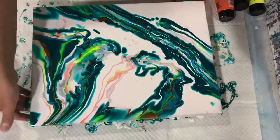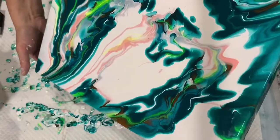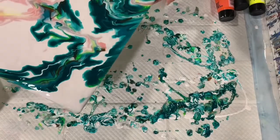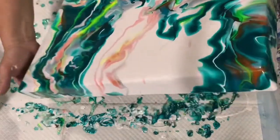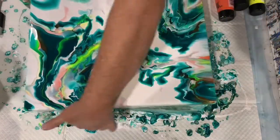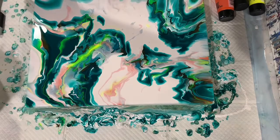Again, this is a gallery wrapped canvas, so it has an inch and a half width on the sides. The paint is moving really nice — I do have quite a bit of paint on this canvas. Just cleaning off the bottom here, checking the sides and the corners.